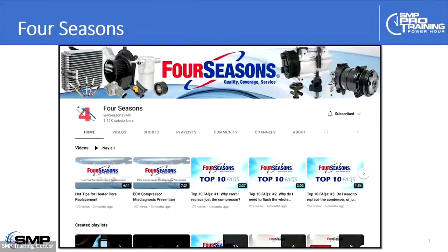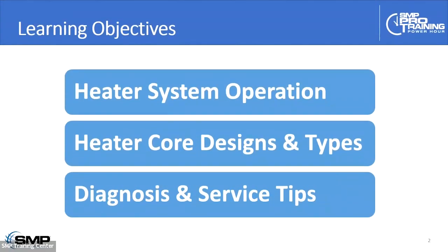Thank you Ryan. My name is Peter McCardell and we've got quite a bit to cover in a short space of time. Here's what we're going to talk about today: basic heater system operation, heater core designs and types — which can affect the way heater cores fail — and then we're going to wrap up with some diagnostic tips and ideas for things to watch out for as you work on some of these vehicles.